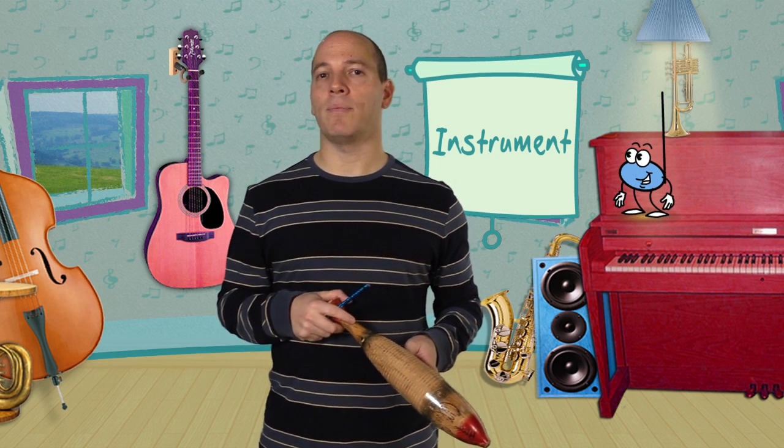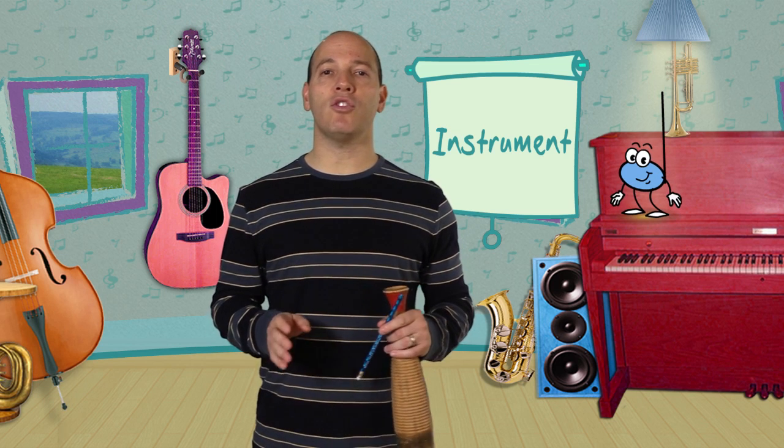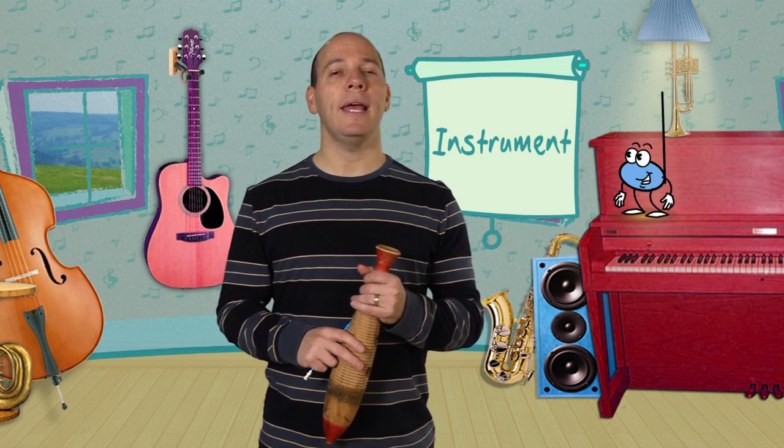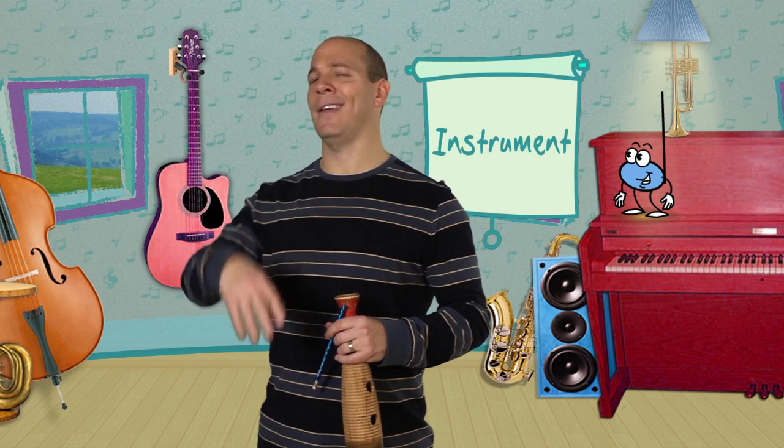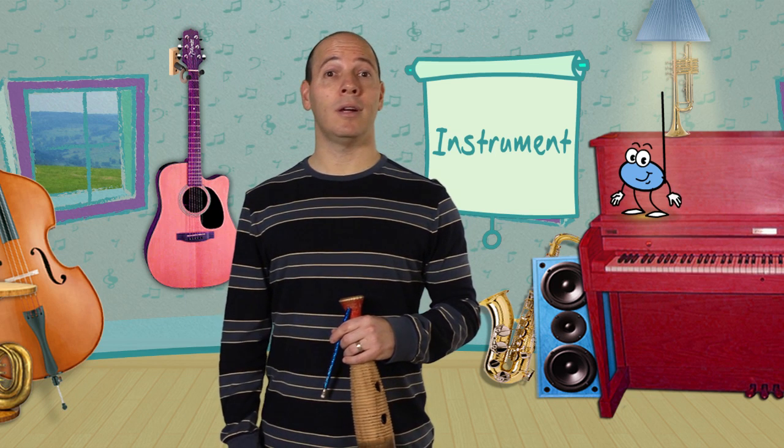Well, I've got to tell you something, guys. Earth Day is always on April 22nd, and Mr. Gregg loves to save the Earth and protect the Earth. One of the ways I do that is by making my own recycled instruments. Do you guys want to make your own recycled instruments? Super duper!